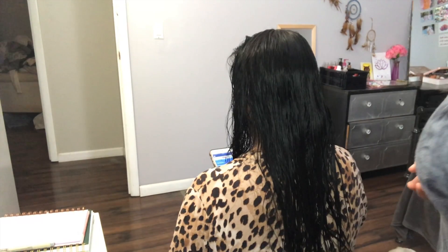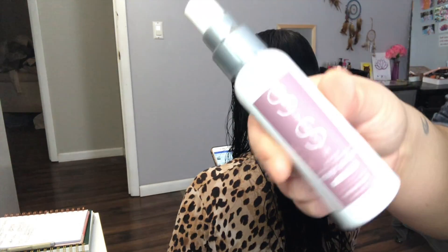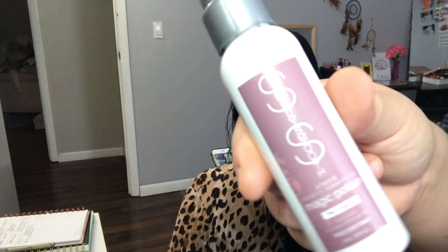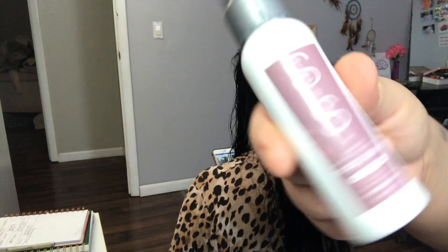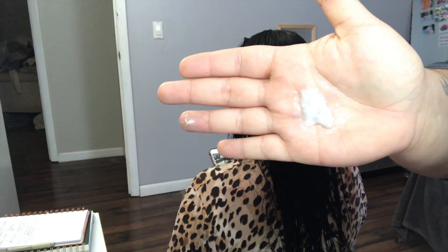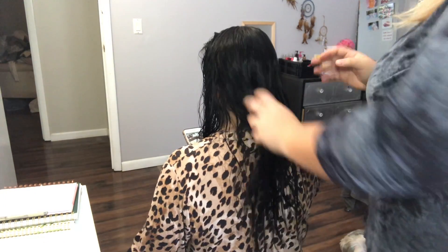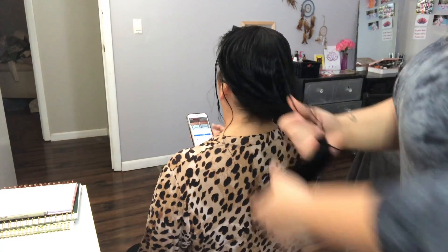I'm back with a new video — I'm doing my mom's hair, styling it. I'm using the Simply Smooth product, which is so great: it hydrates, detangles, strengthens, smooths, defrizzes, locks in color, and it's a heat protectant. It transforms your hair without adding weight. I'm rubbing that into her hair and I'm going to give her a blowout, then add a couple curls with my Chi straightener.